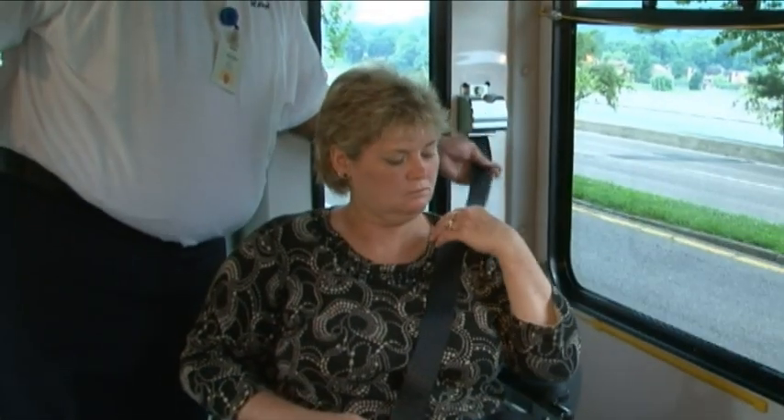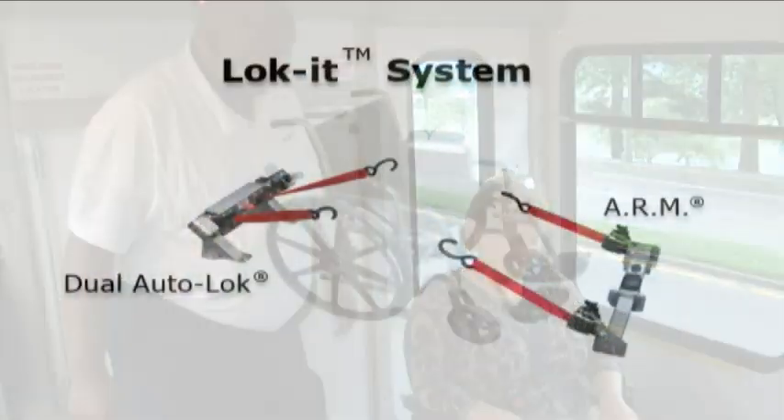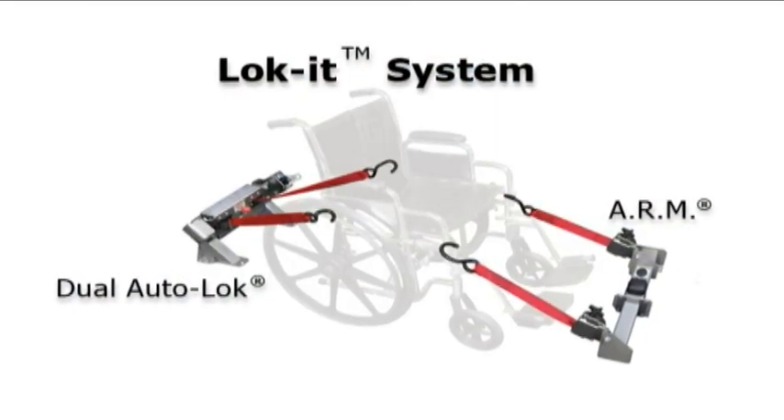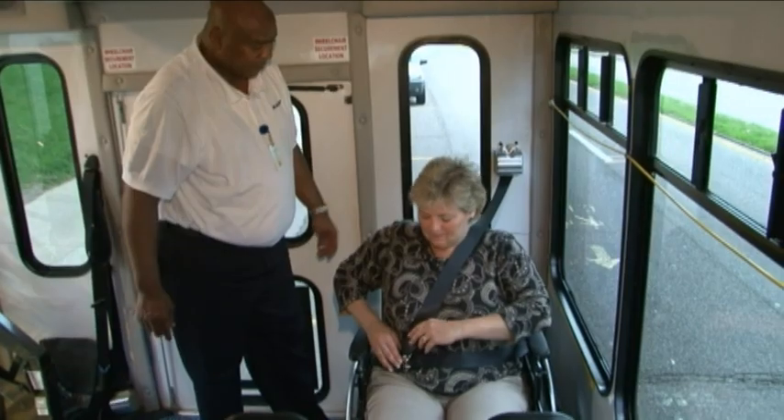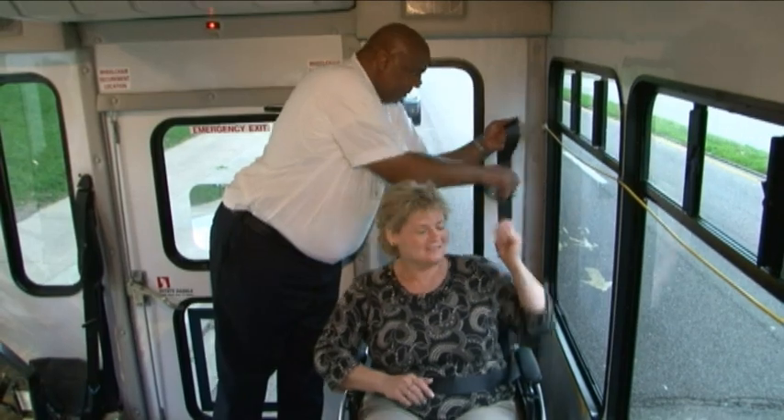Pull on the shoulder belt to ensure that it is properly connected to the lap belt. The passenger is now totally secure using the Lock-It System. To release the passenger so they may exit the vehicle, simply reverse the procedure we just illustrated.